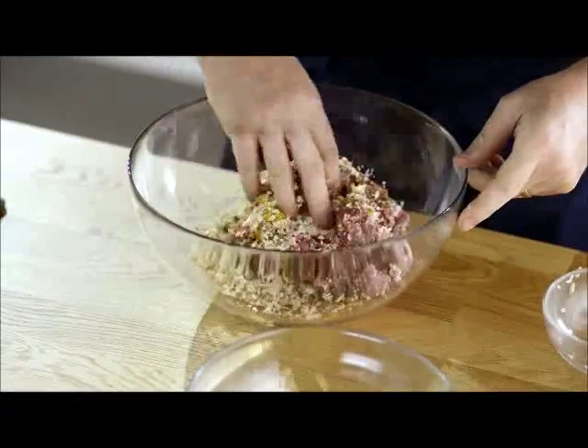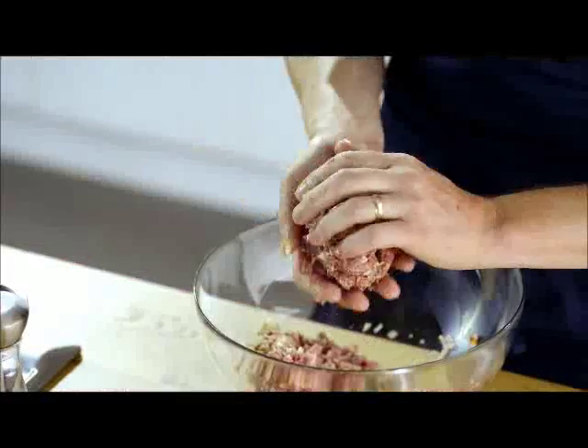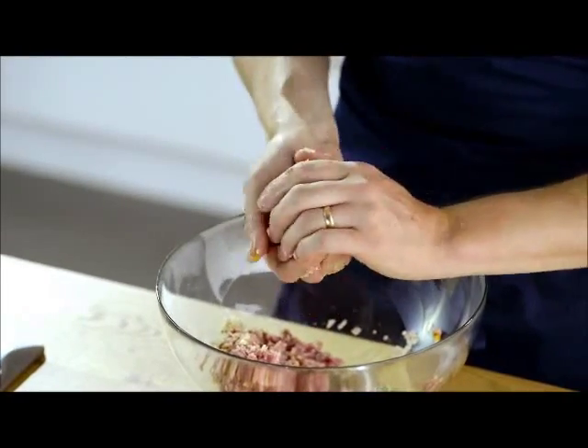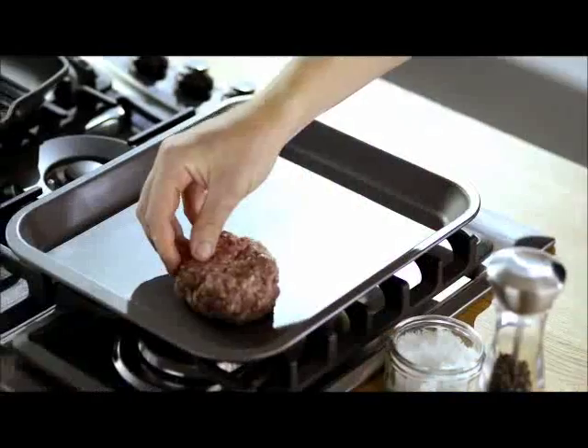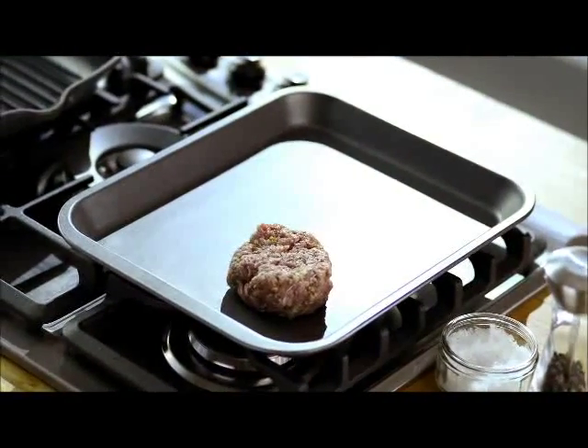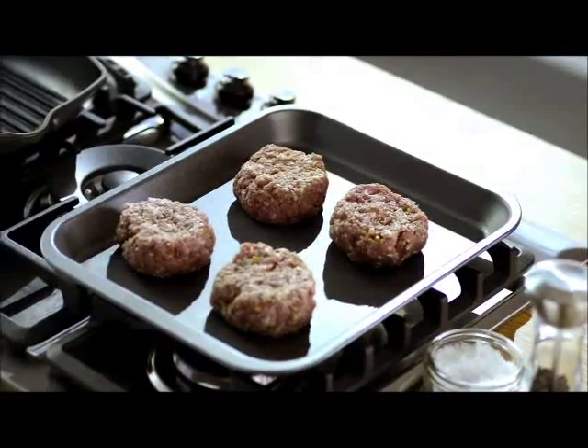Now just very gently fold the ingredients together. And now all we want to do is form four burgers. Be nice and generous — about a cricket ball size. You can really smell the spices already. If you've got the time, just pop them into the fridge for 30 minutes to firm up.